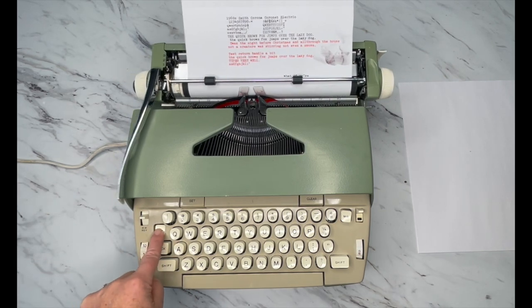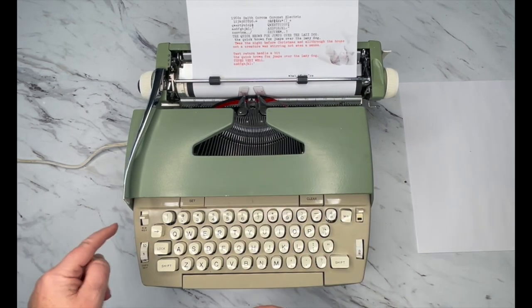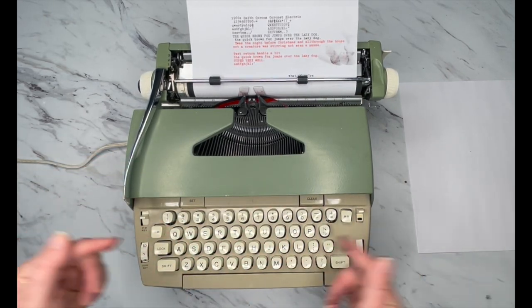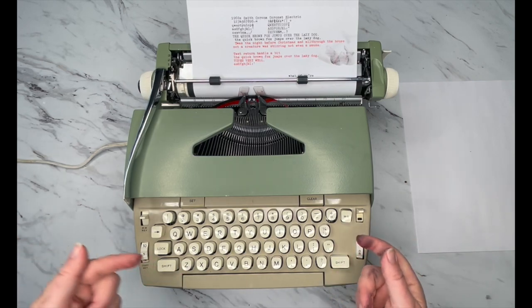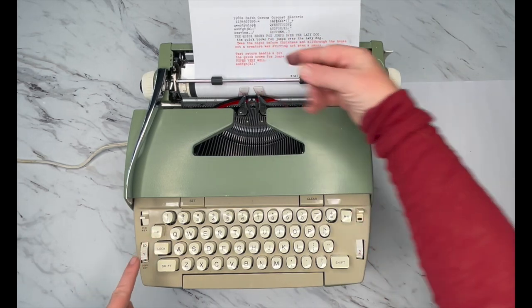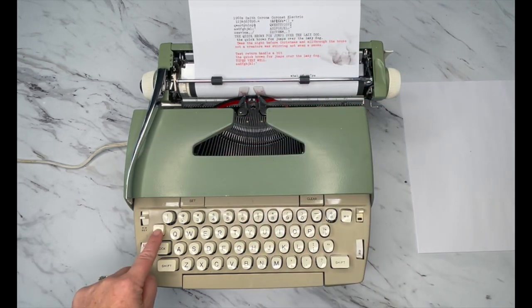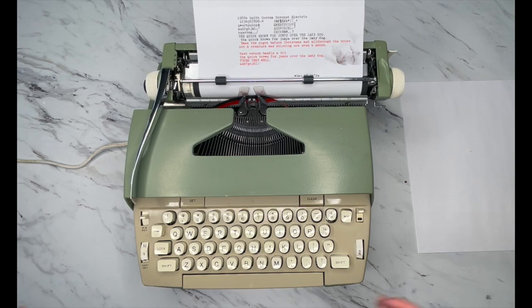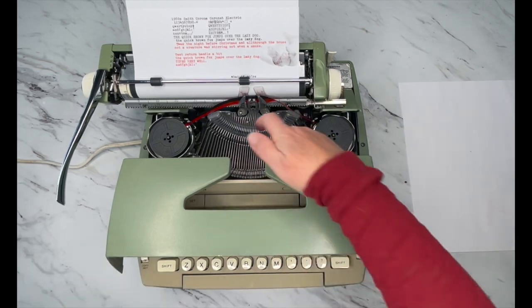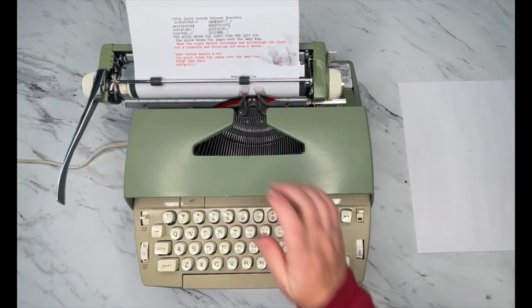This is your backspace. I know the arrow always points that way — my friend came over and she's like, why does the arrow point that way? It points that way because it's moving the carriage this direction, but it moves your cursor that direction. So that's your backspace. Remember, backspace does not erase — you just backspace and type over your mistakes. Copy set just determines how hard your type bars — which are these things right here — strike the paper.